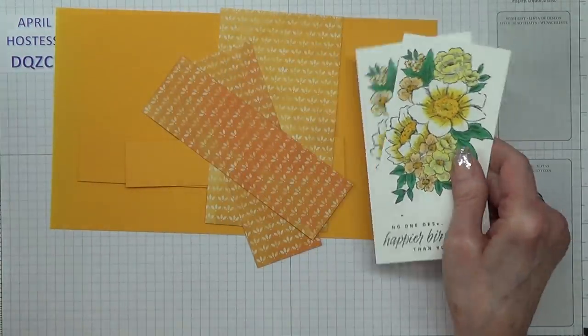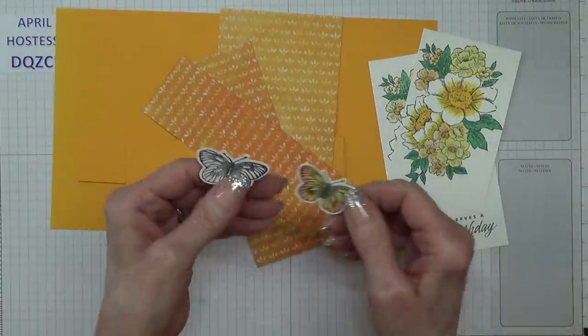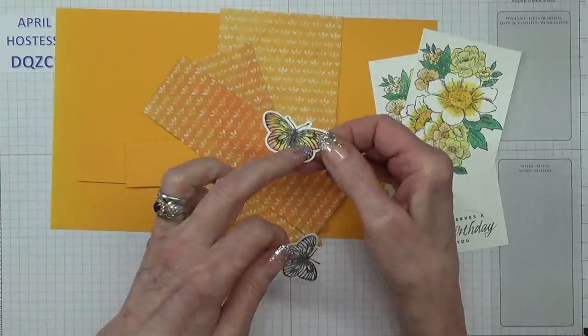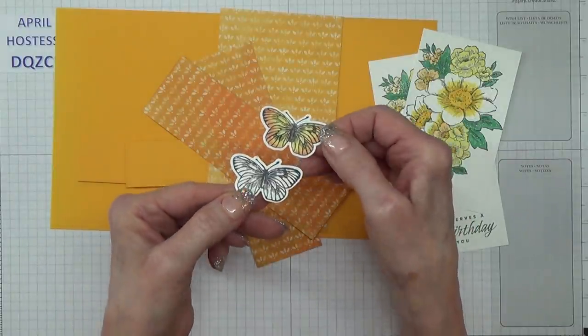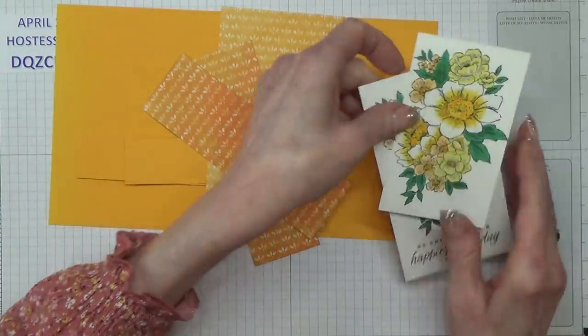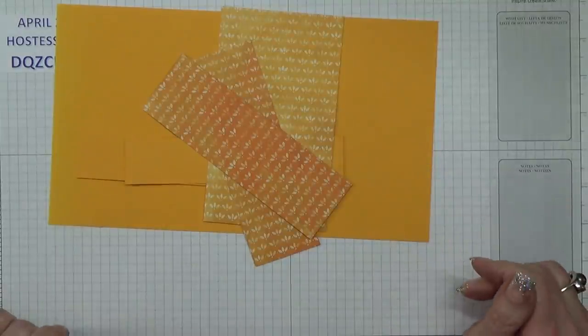You'll need a scrap for a couple of butterflies. I'm going to show you how I coloured mine to get the variegated colour. I've had to do all that beforehand.